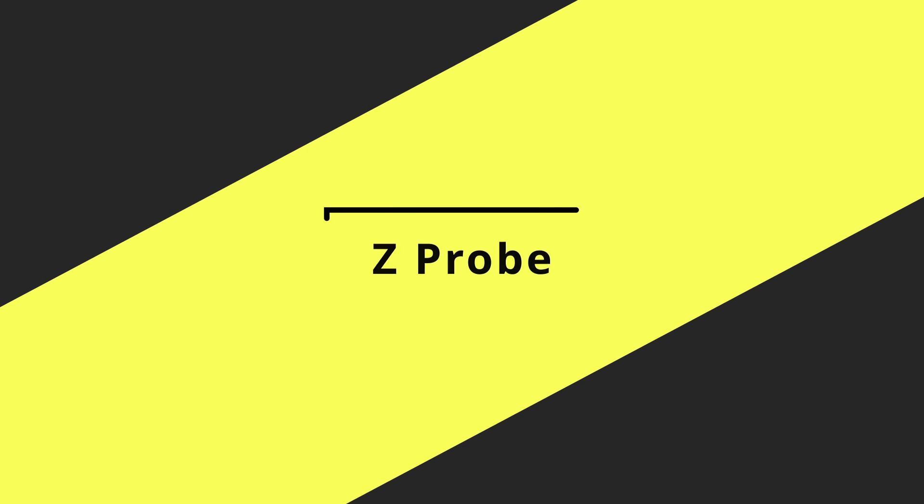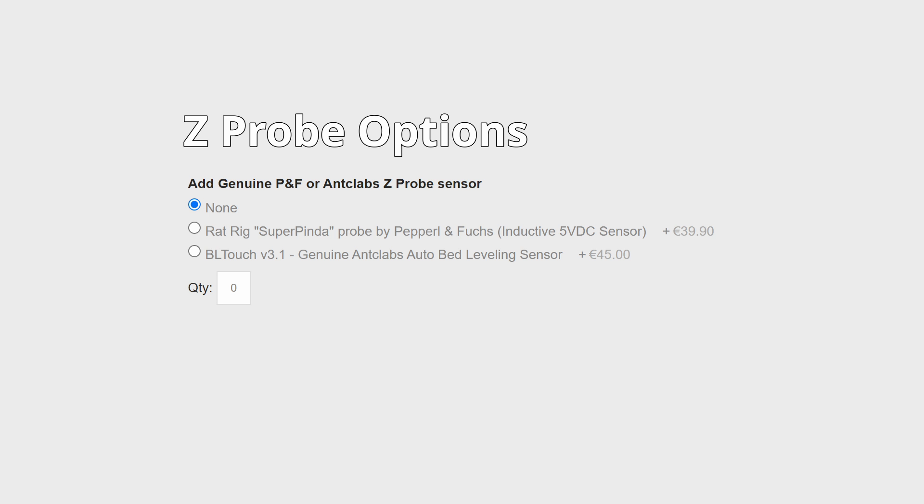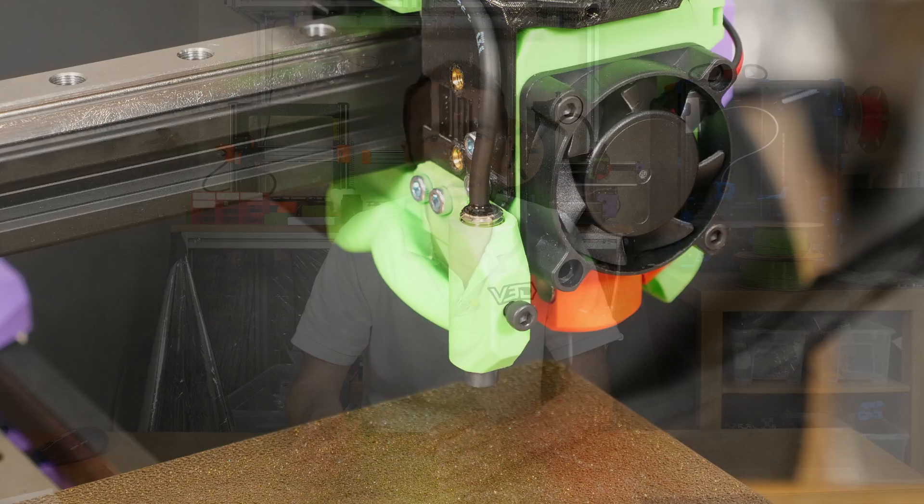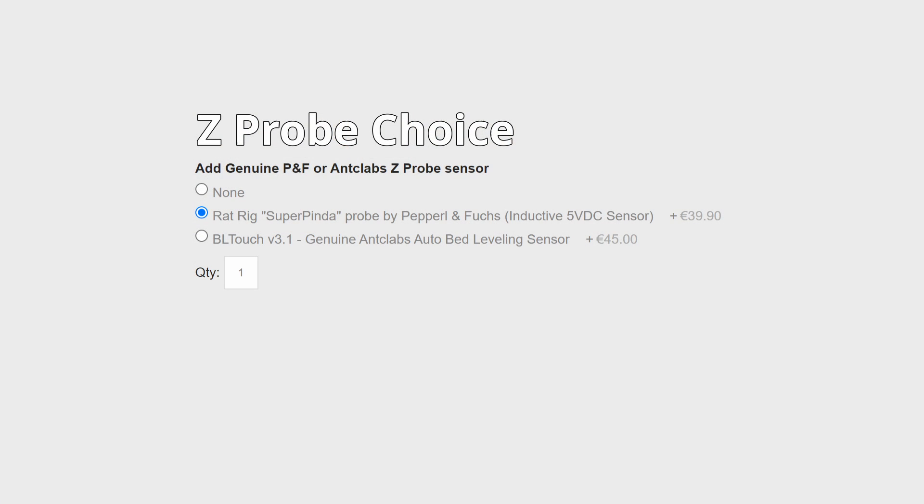For Z-probe options, there are two: the Antclabs BL Touch, which is a mechanical touch probe, and the Rat Rig Super Pinder from PNF, which is a non-contact inductive probe. I would definitely recommend the Super Pinder — note this is not the same sensor I talked about in my V Minion review. The Super Pinder is very consistent and a very good probe. You could go for the BL Touch, but the mechanical probe is a little more vulnerable and the mounting system less robust. For speed, reliability, and low risk of damage, I would definitely recommend the Super Pinder.